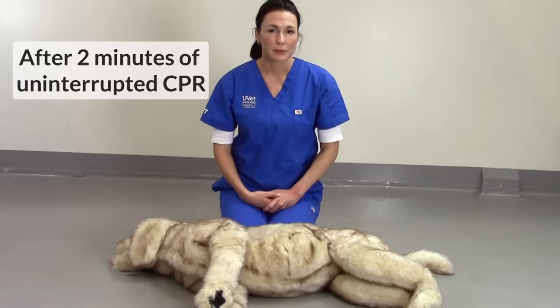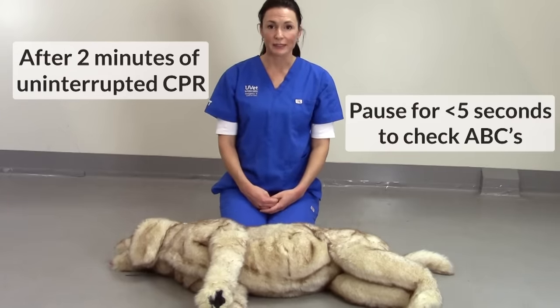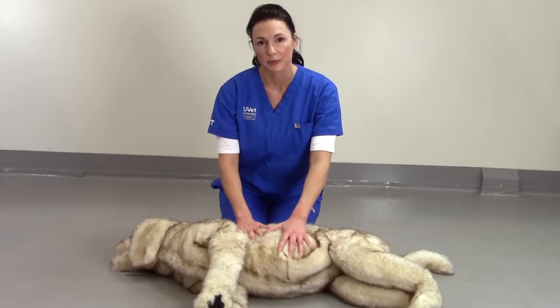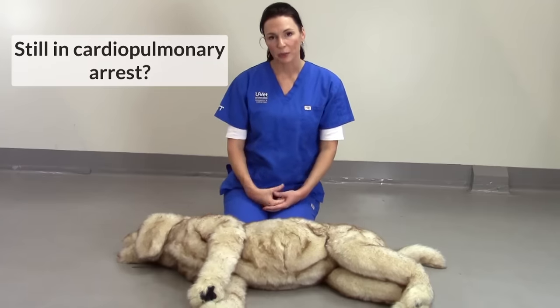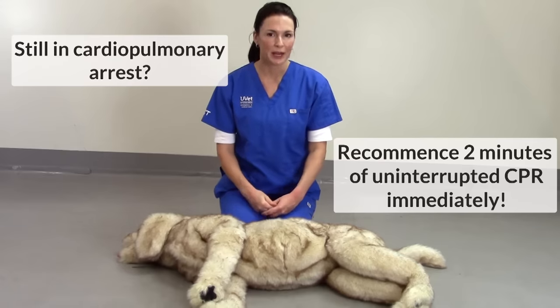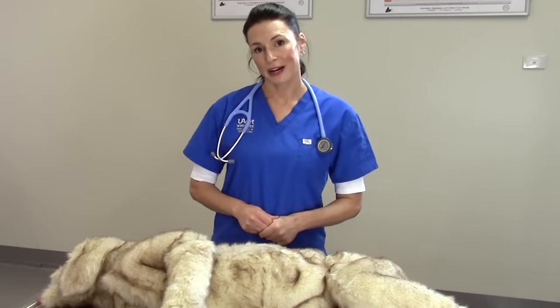After two minutes of uninterrupted CPR, very briefly pause for less than five seconds to check and see whether your animal is showing any signs of spontaneous breathing, any signs of consciousness, or whether you can feel a heartbeat. If the animal is still in cardiopulmonary arrest, recommence two minutes of uninterrupted CPR immediately. Thank you for watching this video, and I hope you are now more confident in performing CPR on a dog.